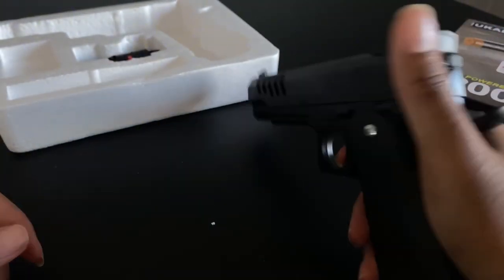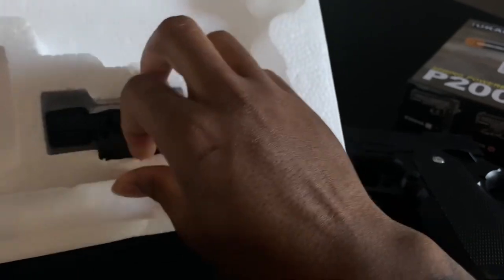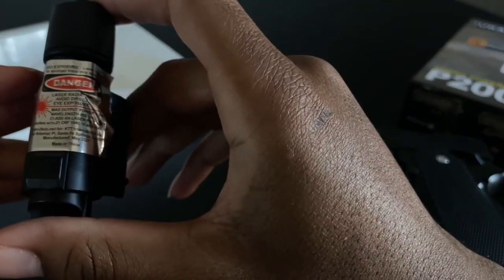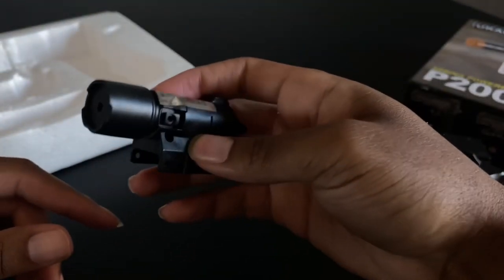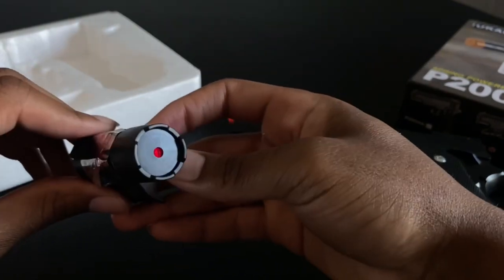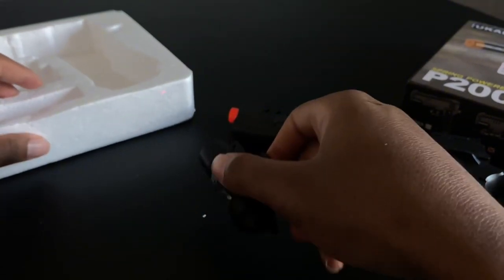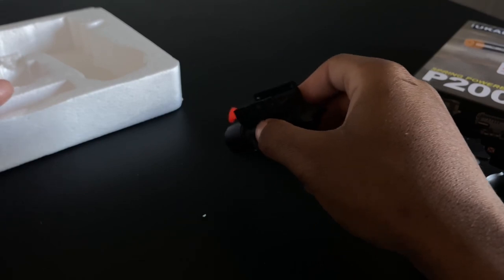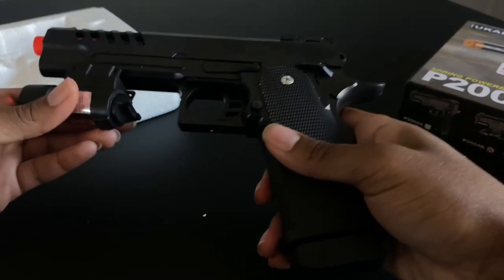It didn't come with no BBs, but I have some. And apparently this is a laser — it has a warning saying to avoid eye exposure. It's really bad, I don't think it'll even point that far. I can't even see it on the camera. You can point it out the gun and just get a little bit.